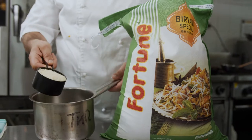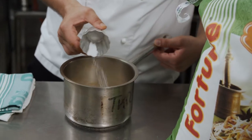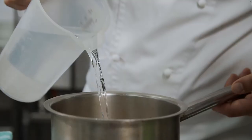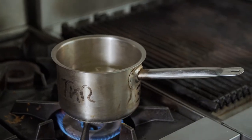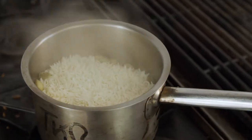We're going to grab a scoop of our Fortune Briani special basmati rice. I'm going to add a little bit of salt, some green cardamom pods and cold water. We're going to take this to the stove, allow it to boil. Once at the boil we're going to turn down the heat and leave it for about 15 minutes, and we want to cover it.